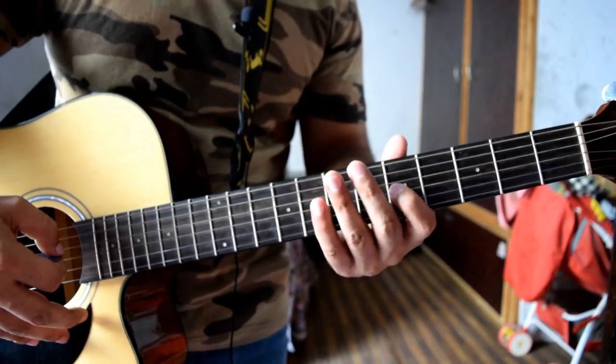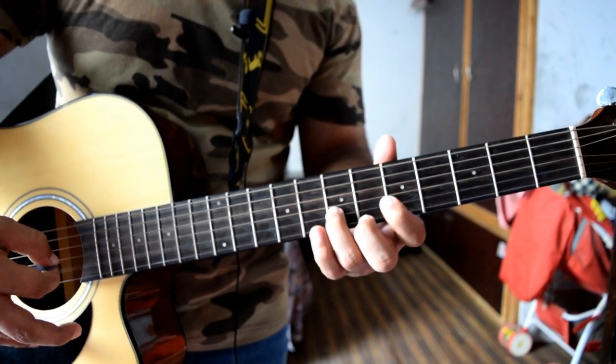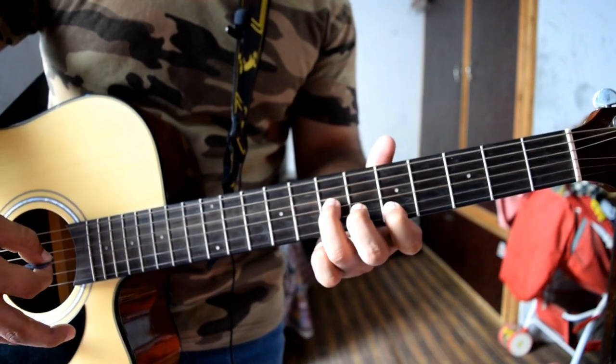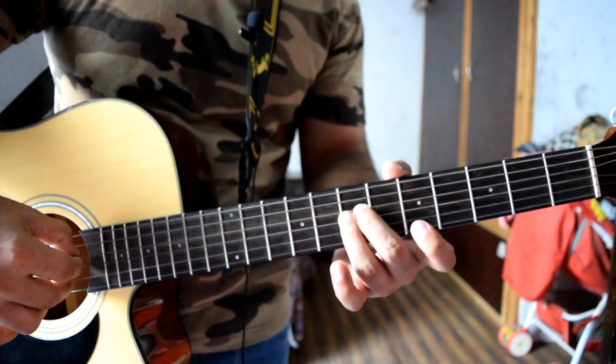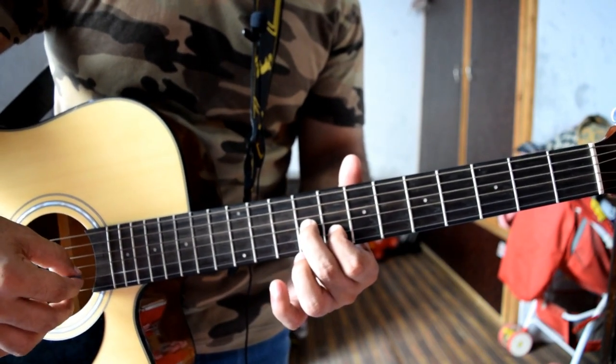So what I did here is play these two notes together, then these two notes together, and then followed by these two notes.